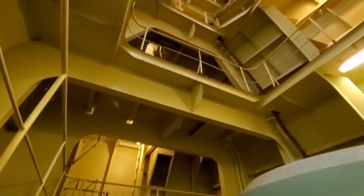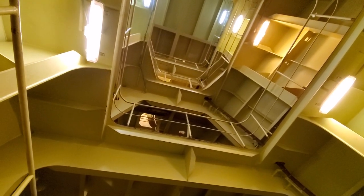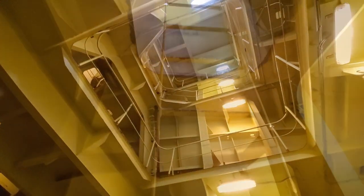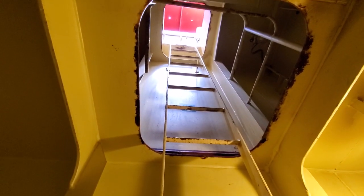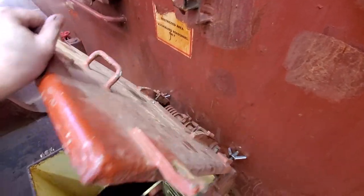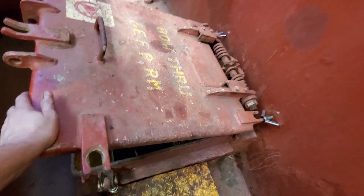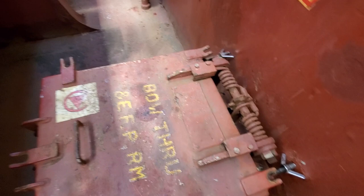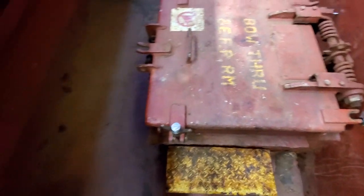That's how you get back out — there are a couple of decks above the overhead. One more ladder to go. Done my cardio workout for the day! We're out, and we'll shut this hatch down. There are five dogs that hold it down, and that'll secure it.